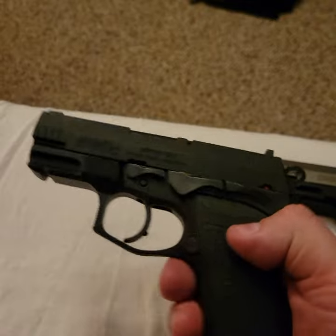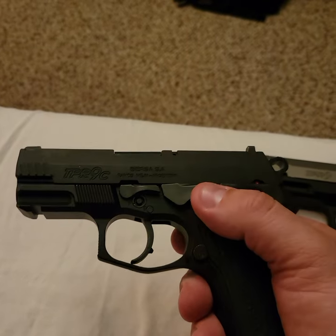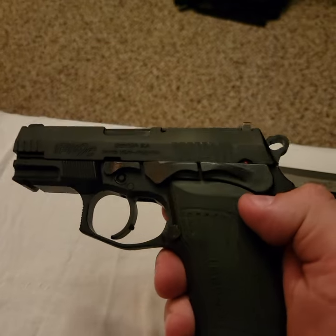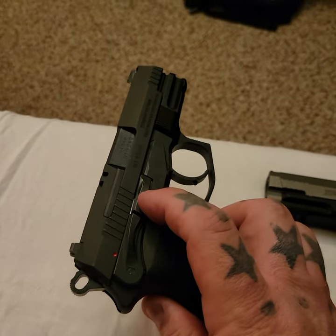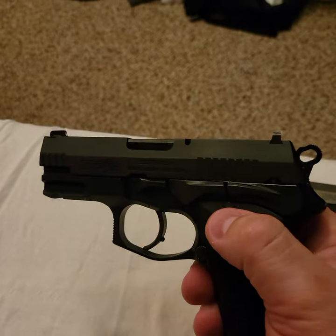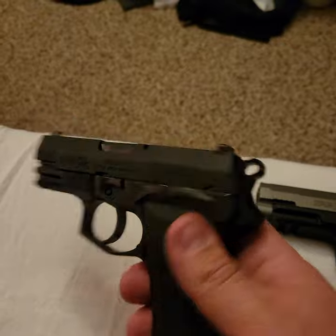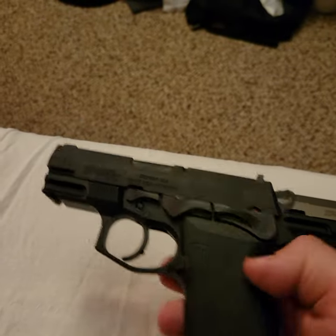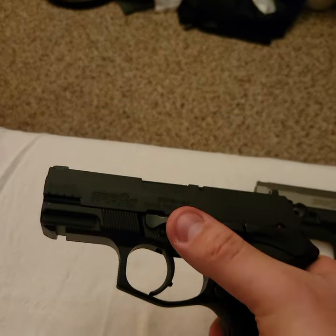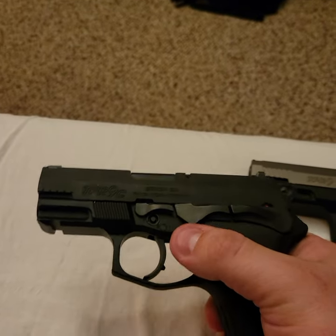Doesn't matter if it's the 40, 45, or the 9 mils — almost all of their designs are ambidextrous, which is really nice. The slide lock release and your safety decocker are ambidextrous. The only things that are not ambidextrous are your takedown lever and obviously your frame lock.